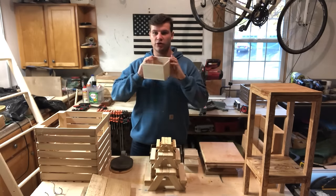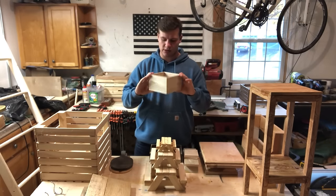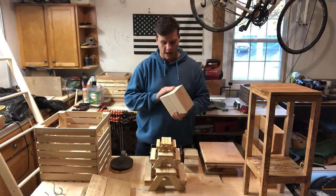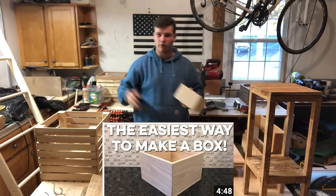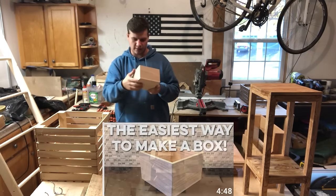The next one is a box. You can never go wrong with boxes — gift boxes. I've made a ton of these and given them away. I have a video on how to make this one on my channel, so check that out.